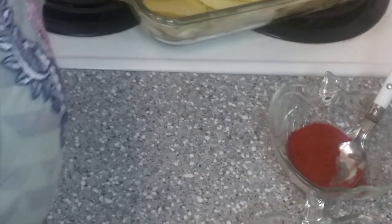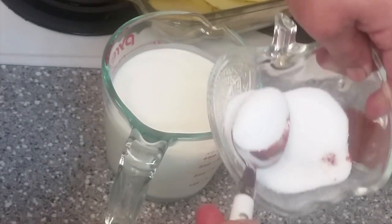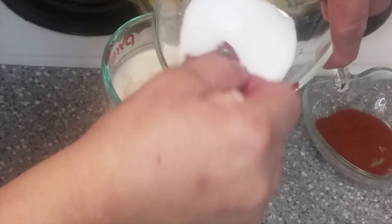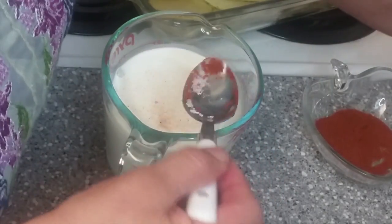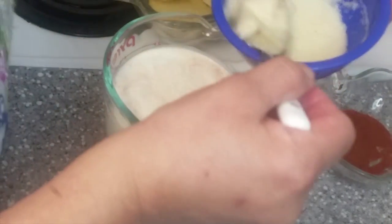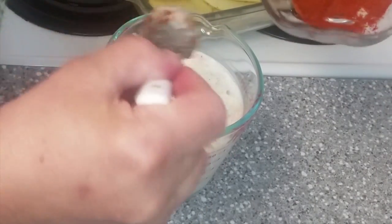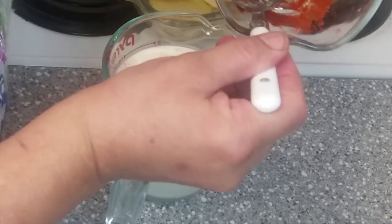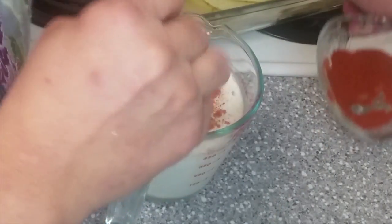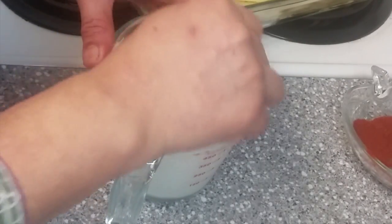Now we will mix all the spices in cream. Salt — one and a half, to your taste. Garlic paste — one and a half teaspoon, or take a half spoon or quarter spoon. Mix it.